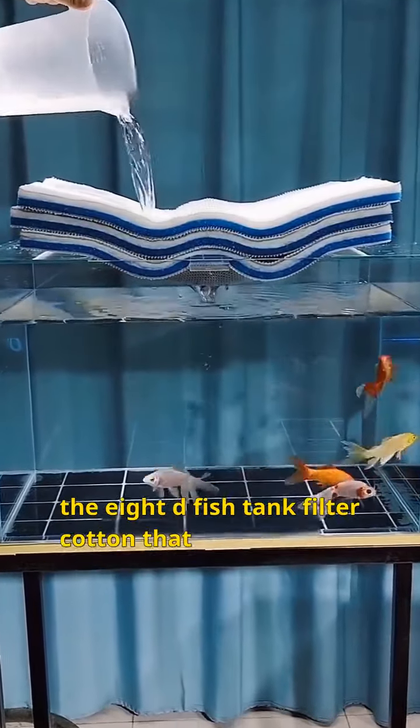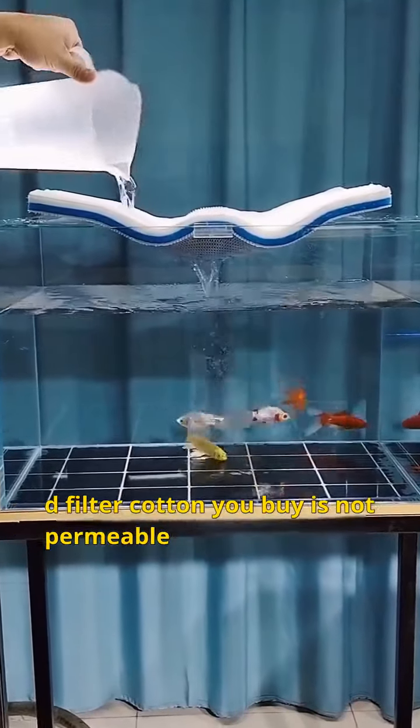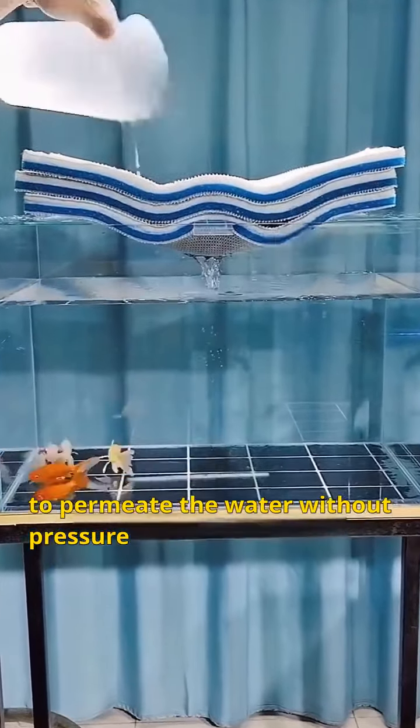Fish keepers can't afford to miss out on the 8D fish tank filter cotton that intercepts impurities and evenly disperses water flow. There are always people who say that the 8D filter cotton you buy is not permeable — but look at it again and the end is permeable. Adding 3 layers, it's still easy to permeate the water without pressure.